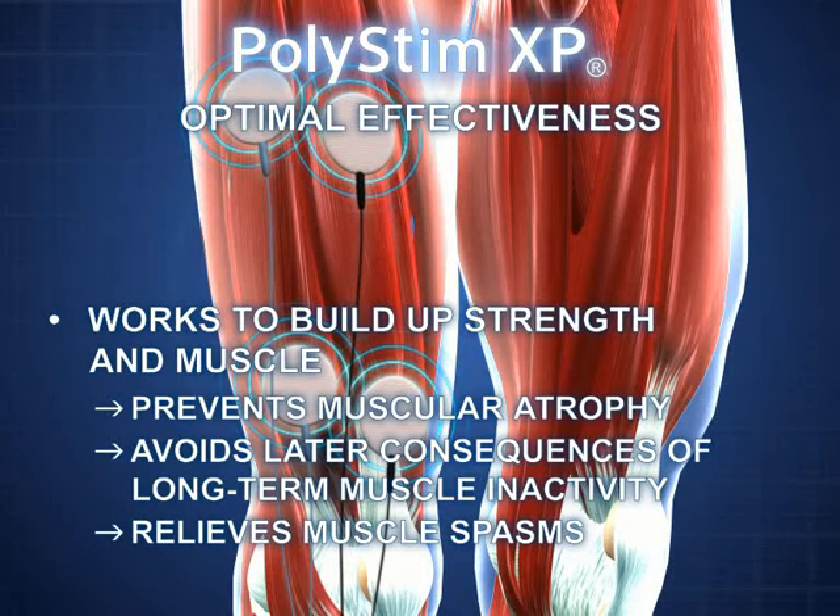Polystim XP is not only effective in the treatment of existing medical conditions, it can also be actively used as a preventative aid, keeping muscles in peak condition.